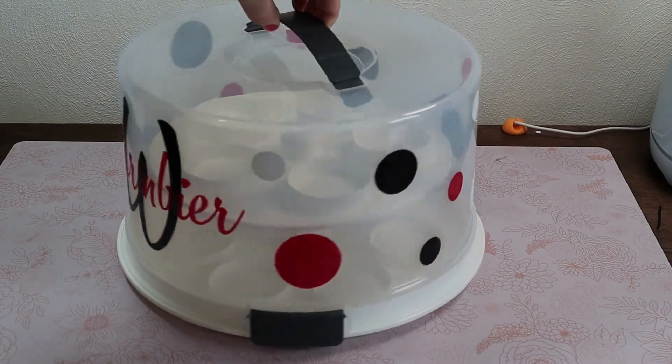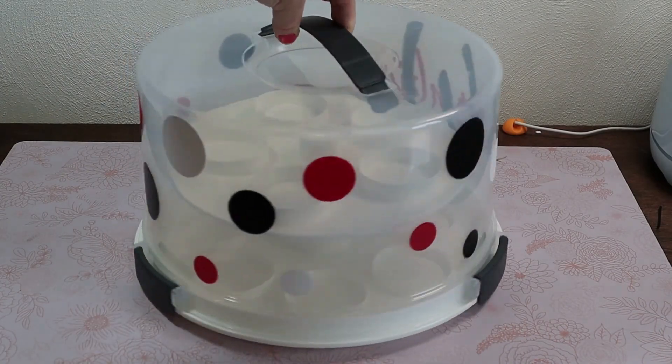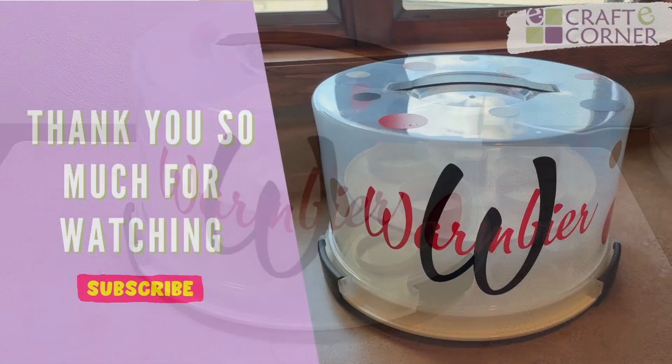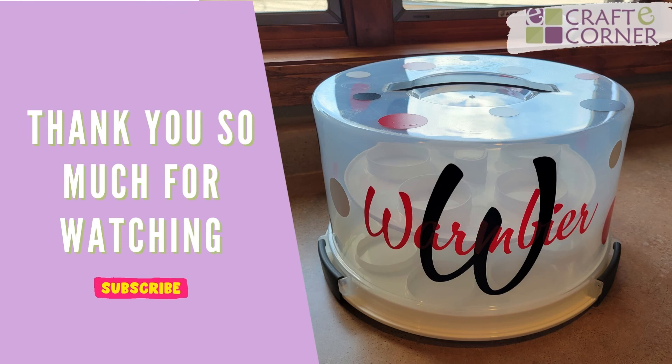And there is your personalized cupcake carrier. They make great gifts and it's a super easy, simple beginner project. Thank you so much for watching. Don't forget to subscribe and we'll see you next time.